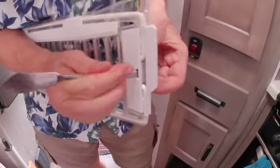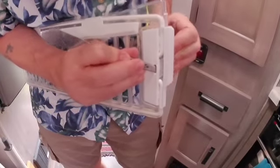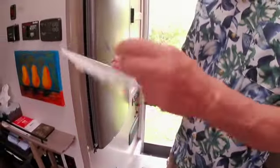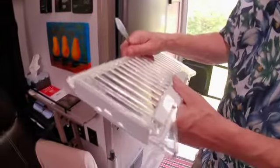Évidemment, il ne veut pas coopérer, le petit maudit. Et voilà, quand ça marche bien, vous pouvez enlever ce petit morceau-là. Et quand ce petit morceau-là est enlevé, ça pivote facilement, puis vous pouvez enlever l'étagère.